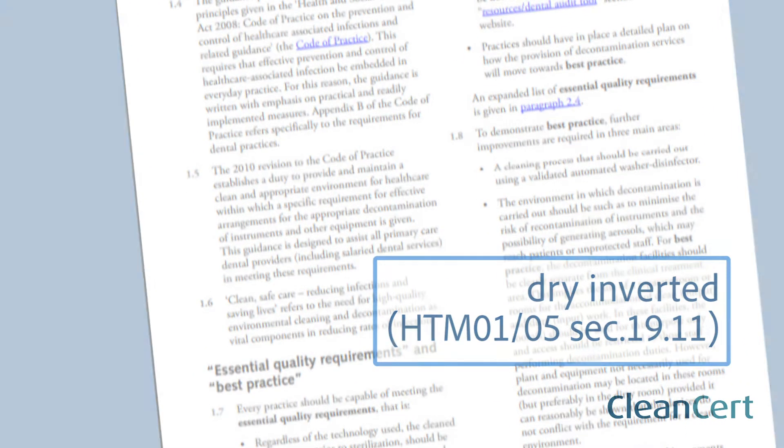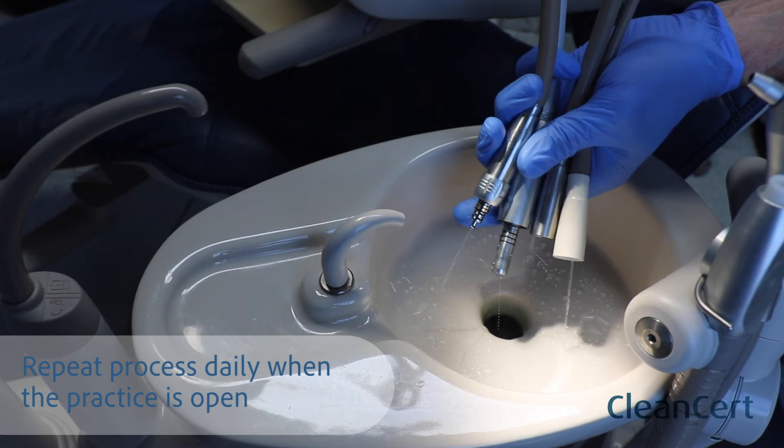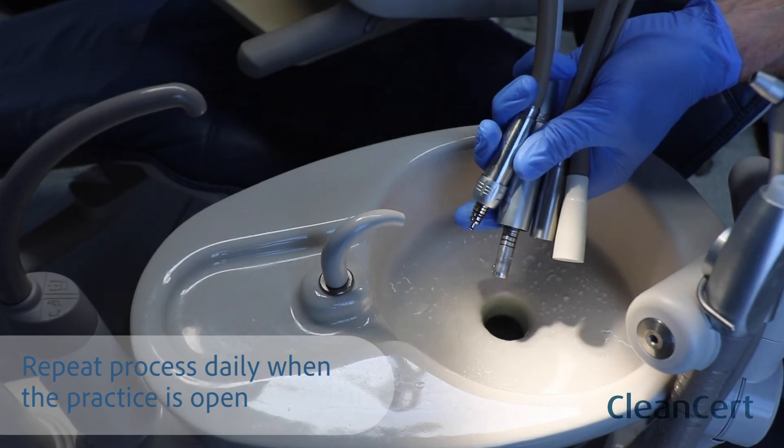Finally, purge water lines of any remaining liquid and allow to dry overnight. Repeat the process daily when the practice is open.